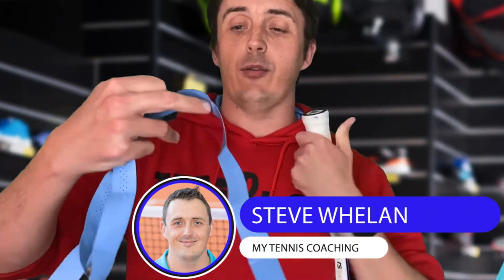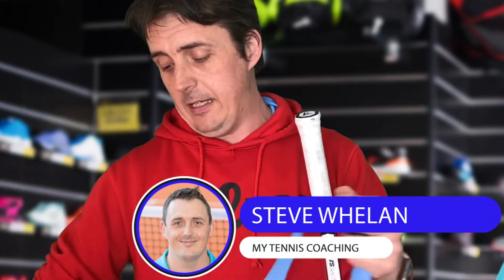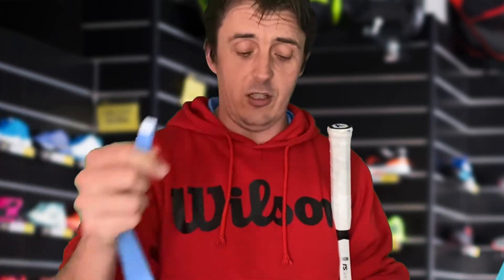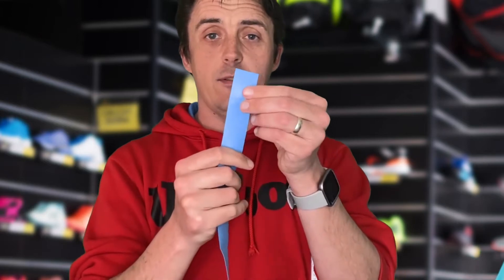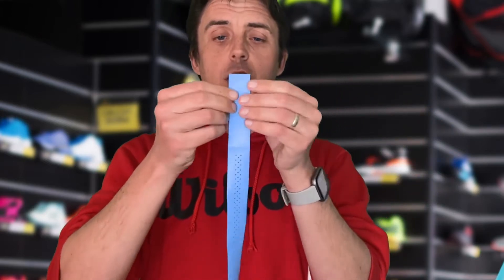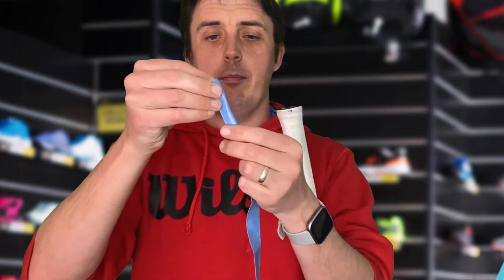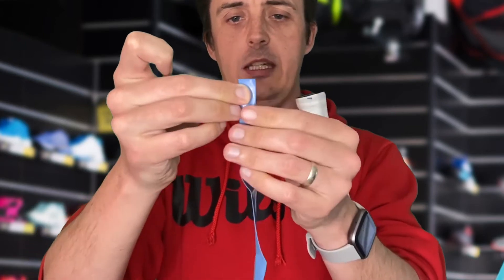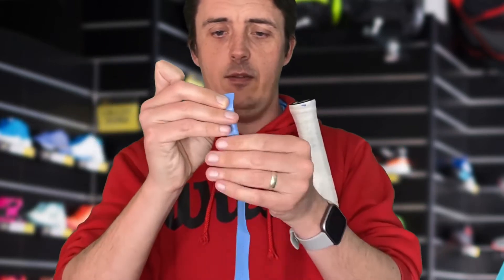So we have my racket and we have my grip. I'm just going to straighten this out a little bit. You've got two ends — the small end which you normally start with, and then the fatter end at the far side. We're actually going to start off with the fat side, and what we're going to do is bring this in half, so we're just going to make the two ends meet here.